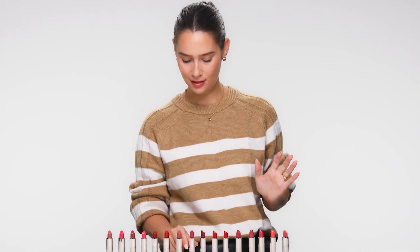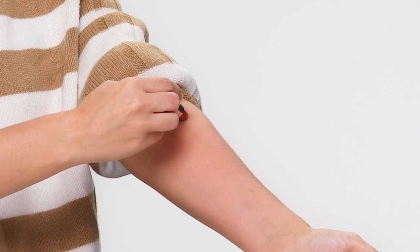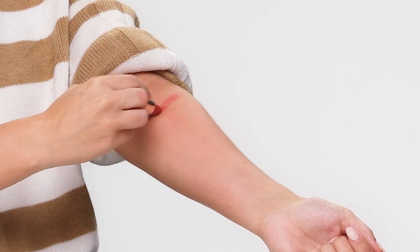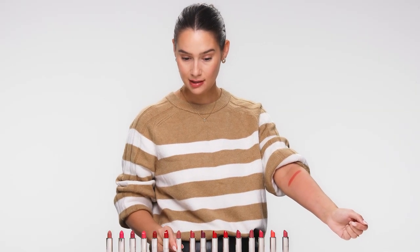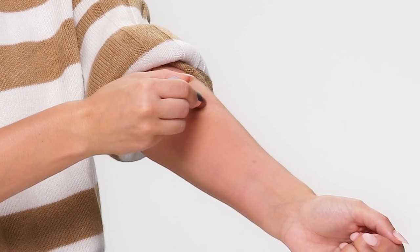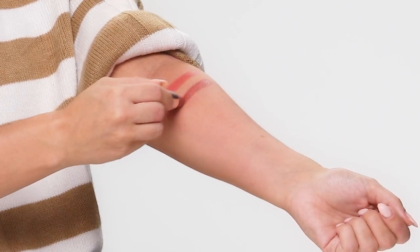Now I'm going to take these off and show you the next eight shades. Next in the lineup is 752 Rosewood — again, more of a neutral shade with a little bit of a red undertone. Next up we have Nude Brick, this is 757. This is actually my favourite shade — a nude brown with a bit of a caramel quality to it.